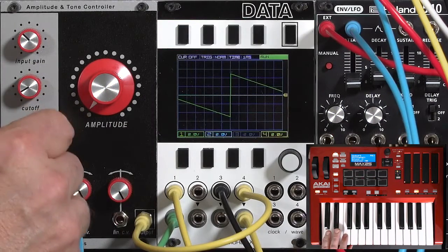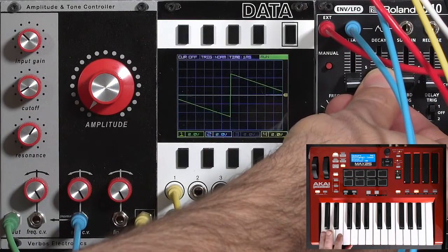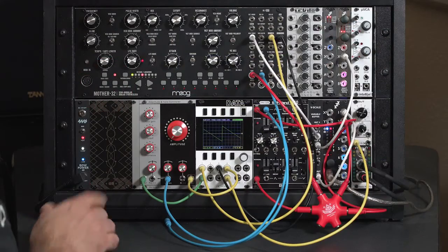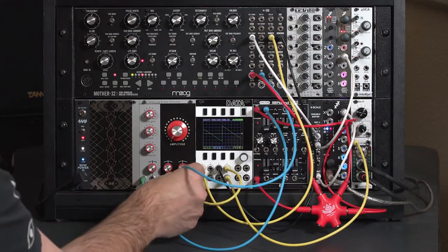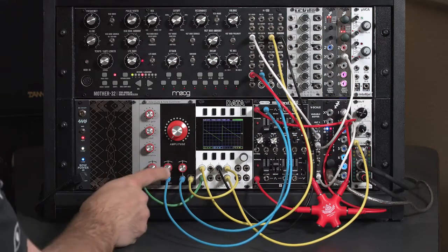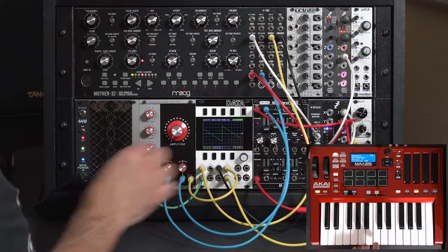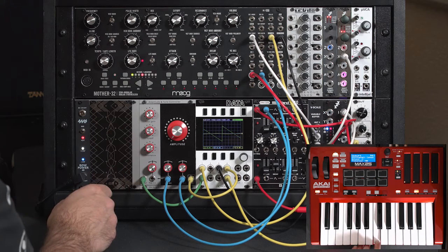And then as we like, we can start adding back in resonance. That short percussive blip. Now if you did want to have some sustain on the note, in addition to just increasing the sustain level, I can go ahead and plug my normal envelope back into the linear input and mix in that envelope alongside the exponential input. Now we're getting a really good thump, because we're adding both of those control voltages together and overdriving the VCA.